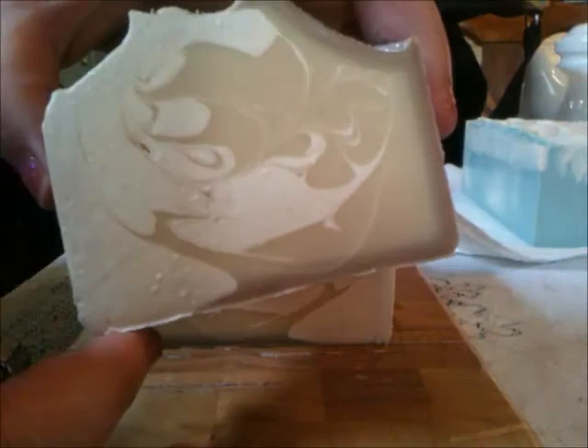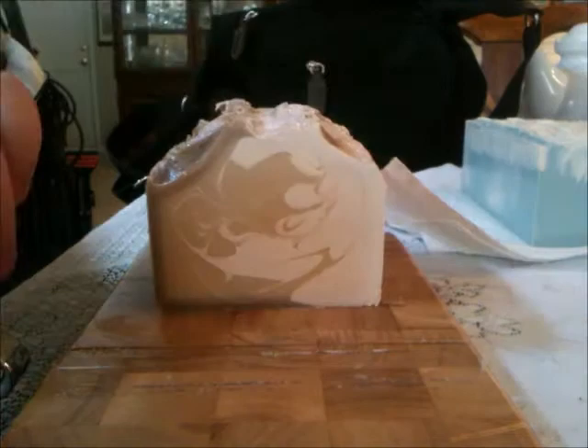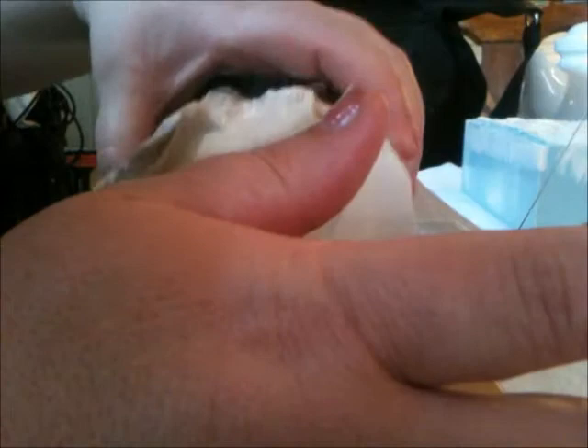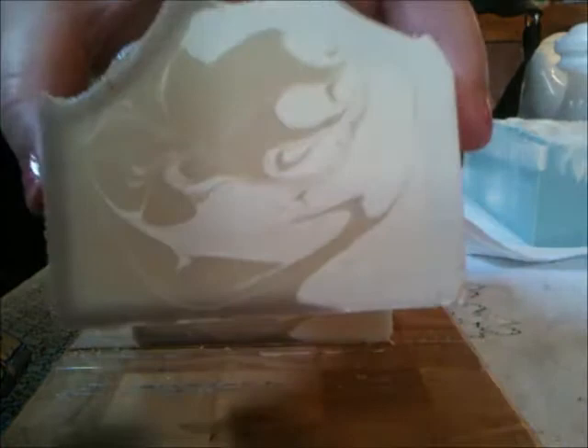Maybe I'll start leaving my loaves out a whole week to cure before I cut them. Normally I cut them in about two or three days, but this one is a lot firmer and the soap isn't sliding around as much. So maybe I just need to let them cure longer before cutting.